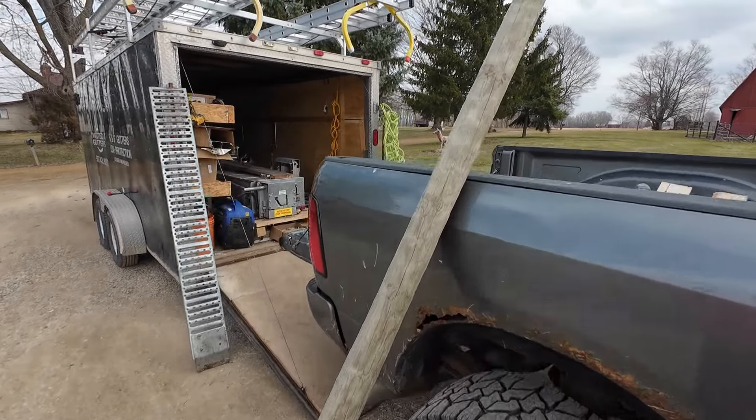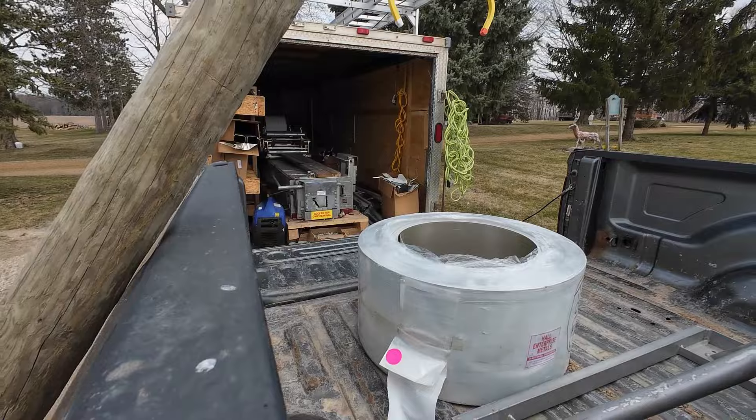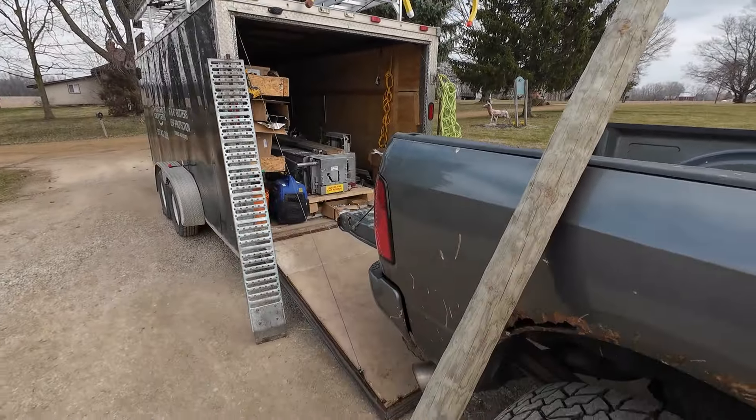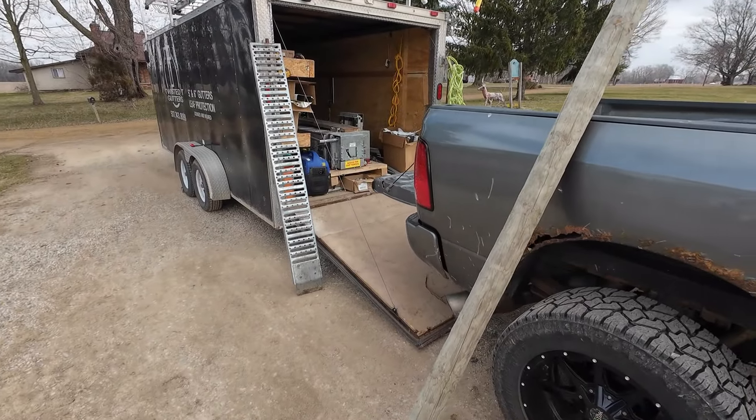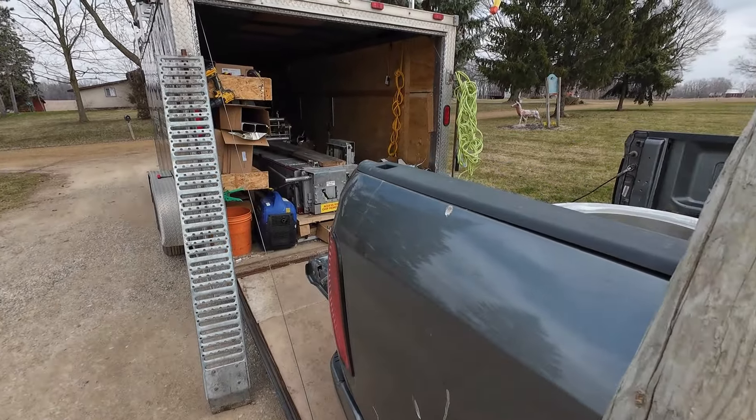What's going on guys, today I'm going to show you how I load a full coil onto my gutter machine. People — customers — ask all the time how I load it. It's hard to explain, so I'm making a video.